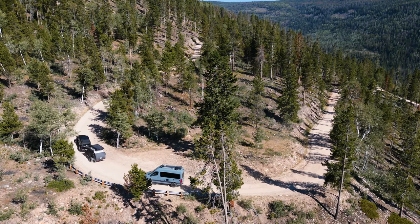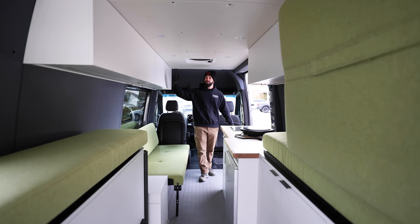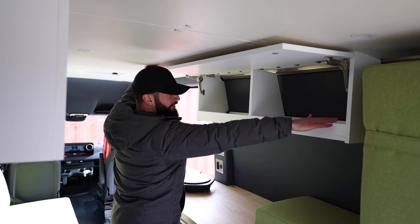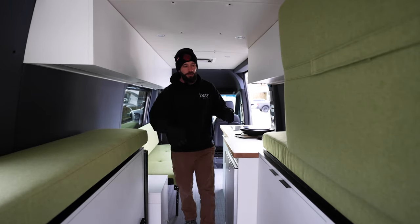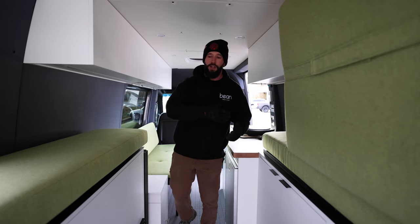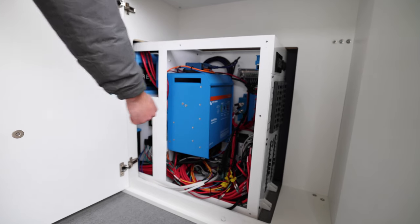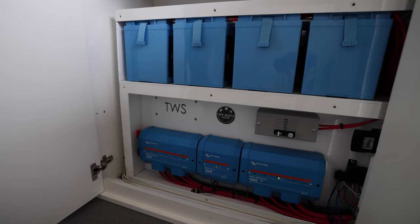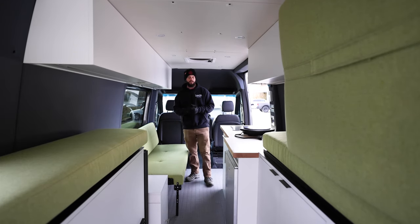If you're actually interested in the differences, we're going to start in on storage. Looking at the van, we have the upper cubbies for storage, a little bit under the sink, and a little bit under this side here. But the rest of this area in the back is all taken up by water storage, batteries, electronics, heaters, all that fun stuff. So most of this back here is not storage — it's just going to be these upper cabinets and the drawers here.